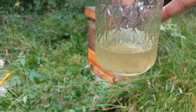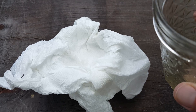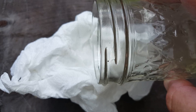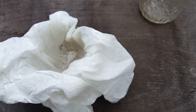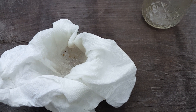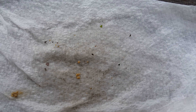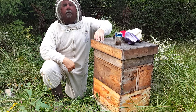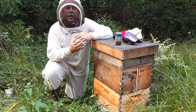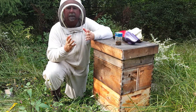What I found is two mites. So we've got our alcohol and I'm going to pour it into this jar with a paper towel in it. That's going to let the alcohol through and catch any mites or debris. Let's pull it out and see what we got. So we found two mites in approximately three hundred bees — that's what a quarter cup is. So if you do the math: two divided by three hundred, you're at 0.66.